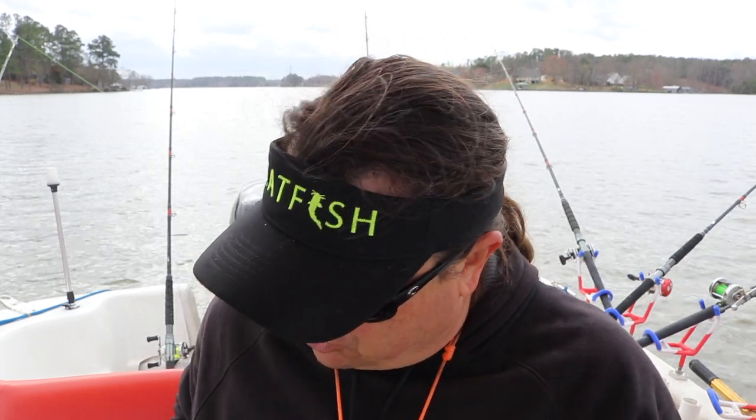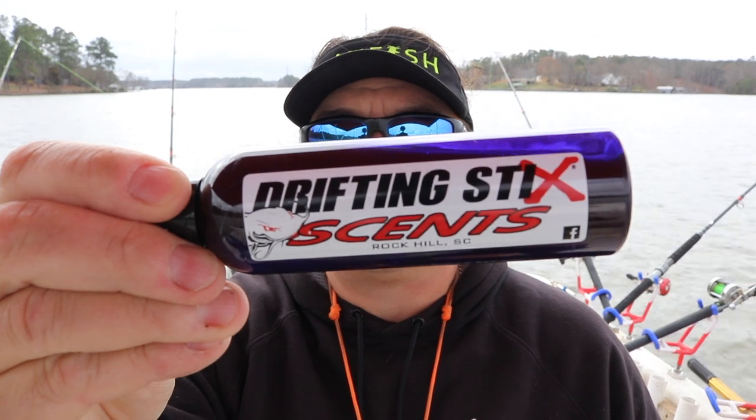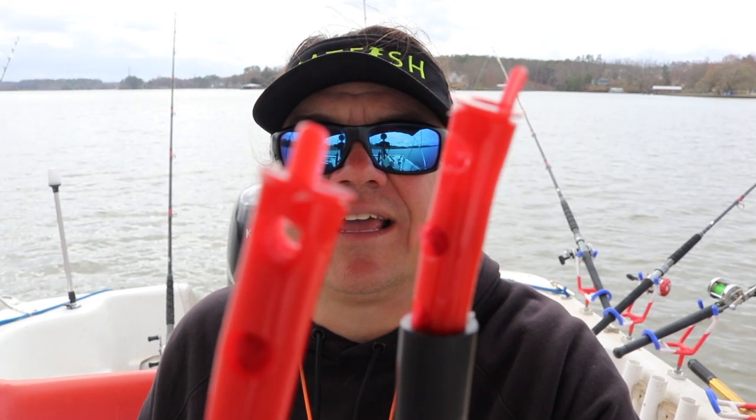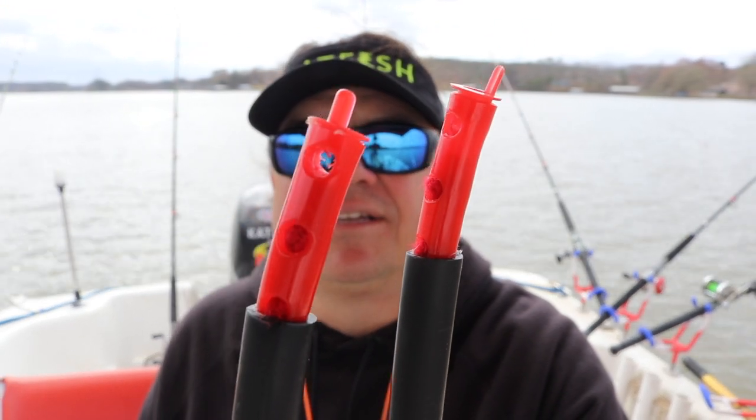I'm going to keep you updated. I'm not sure how many different scents they make, but I'm sure they'll come out with new stuff. You guys may want to try your own scents too, just to see if it makes a difference. I'll put a link in the comment section so you know where to find these drifting stick sinkers with the little scent reservoir — a cottony absorbent material in the tip to hold the scent. Hopefully they'll put a few fish in the boat this spring.